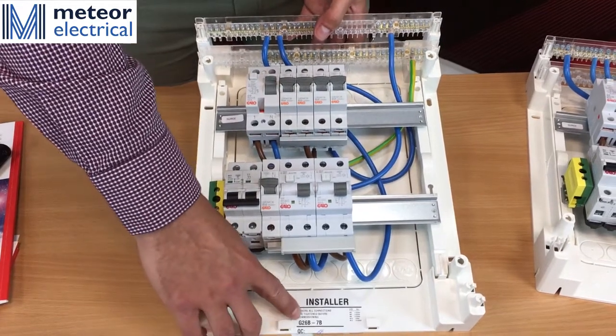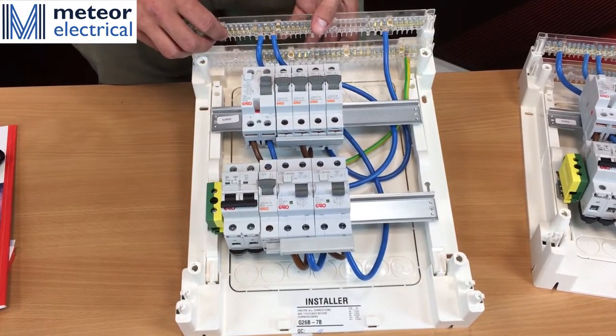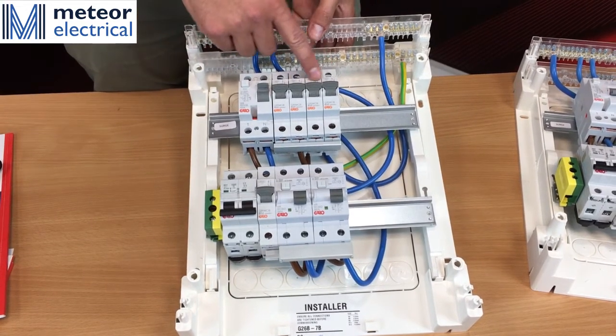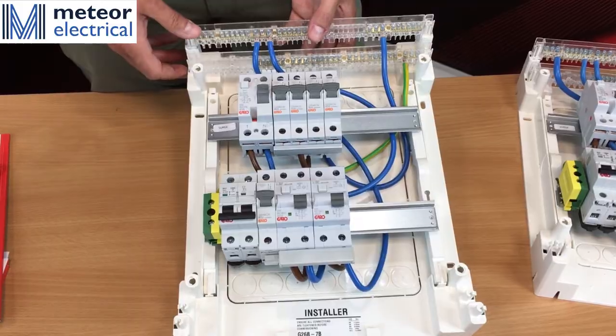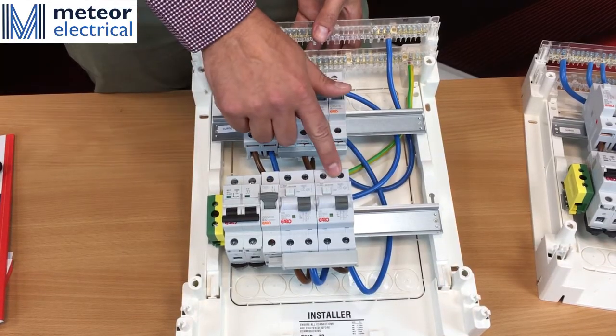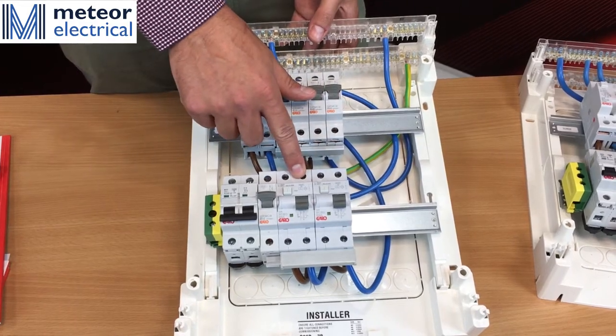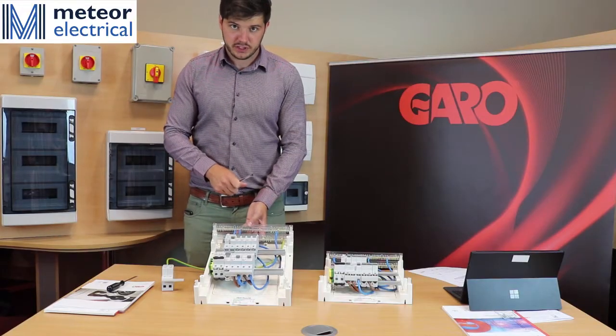The second option then is the G26B-7B. As before, we have your MCBs protected by your RCD, which would be your ring main circuits. For the luminaire circuits, there are individual RCBOs. The advantage of this board over the other is that the luminaire circuits are protected individually, which helps for safety purposes.